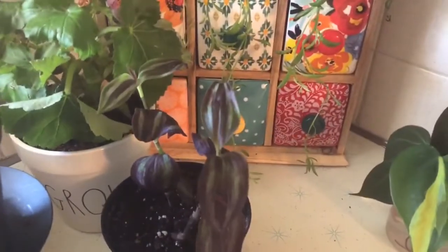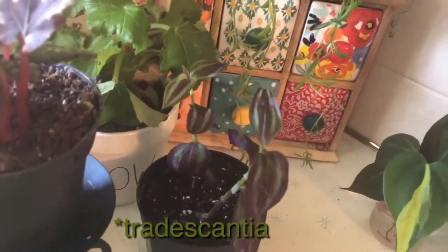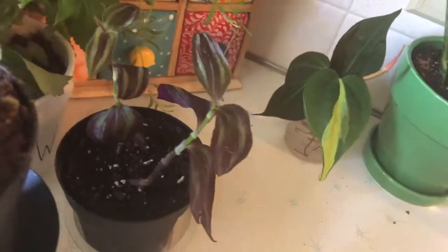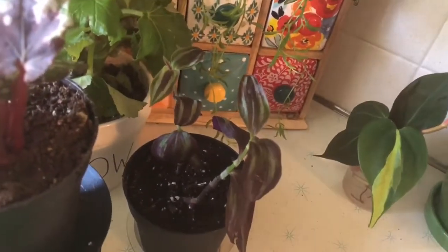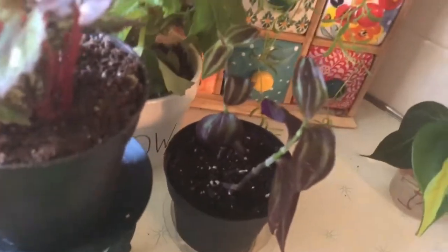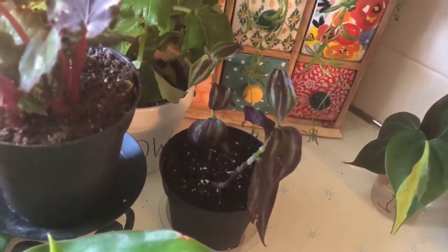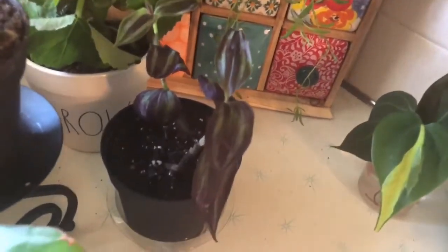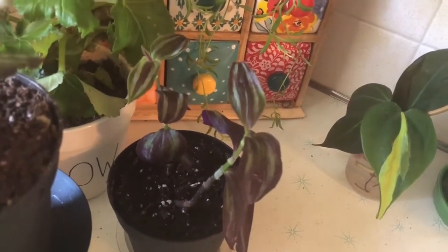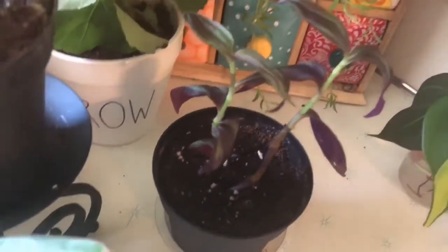This is a tradescantia — a wandering jew, which apparently is offensive to say, but it's on all the labels in the store. This is actually a propagation from the main plant. I don't care for this plant too much; my son picked it because he knows purple is my favorite color. I got rid of the main plant because there was a spider on it — not a plant spider, just a black jumping spider — but that gave me an excuse since I didn't really like it and it wasn't doing great. I forgot I had this propagating, so I just stuck it in some soil.